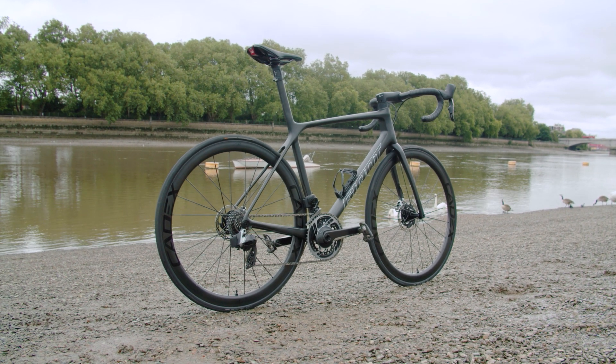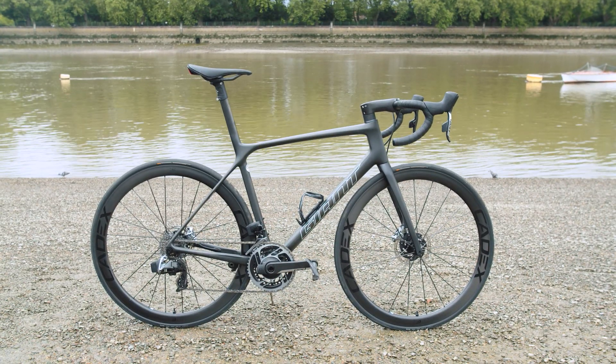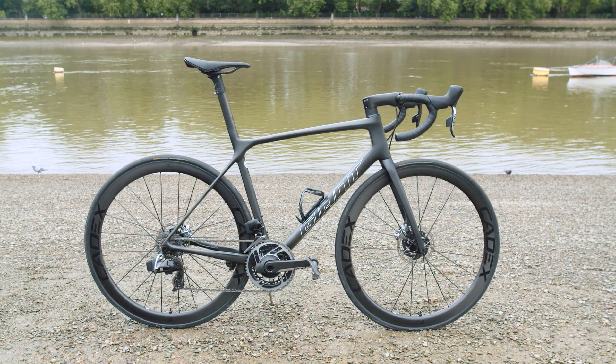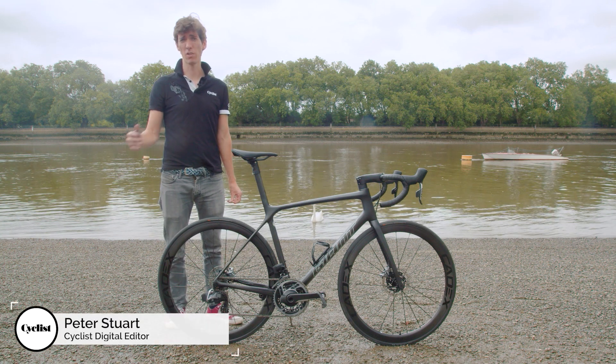The Giant TCR Advanced SL0 is a true superbike. Giant Bikes is probably the world's biggest manufacturer of bicycles. They make carbon frames for brands familiar from the World Tour, all in the Far East at their giant factories in China and Taiwan.